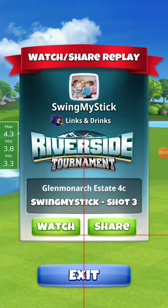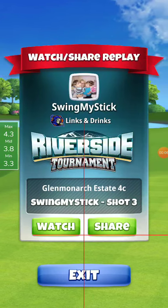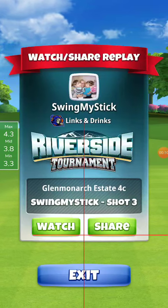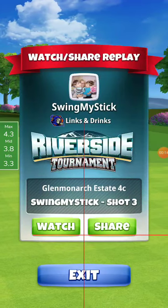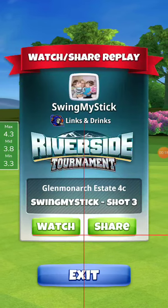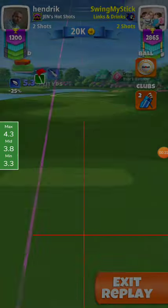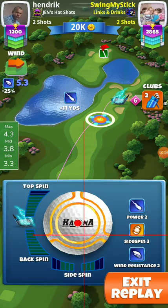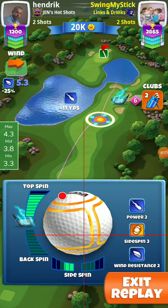Hole 5, pro division — it's a drive close to the green with a hook shot. You can do it with the Apoch 4 or the Thorn's Hammer 6. Here I use Thorn's Hammer 6. The two clubs have exactly the same settings: six top and three left. I have a Katana here.